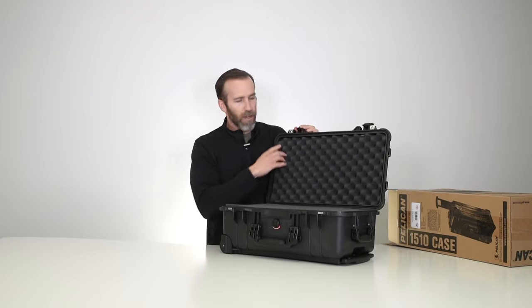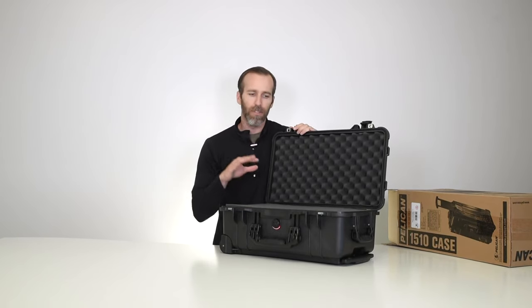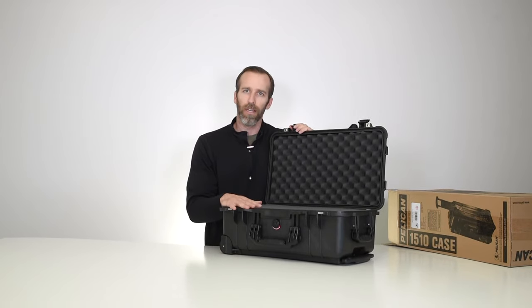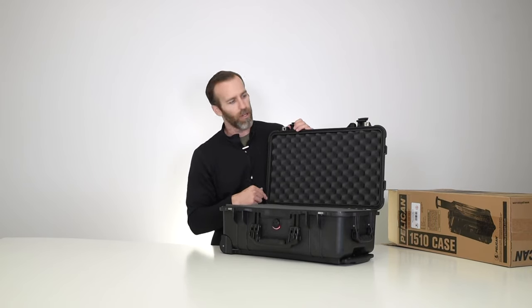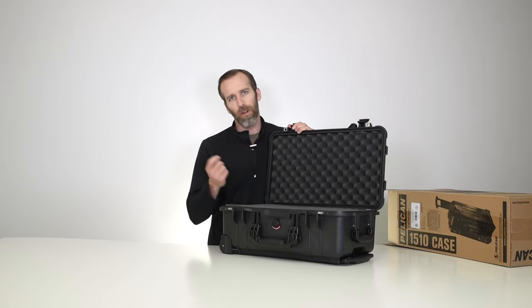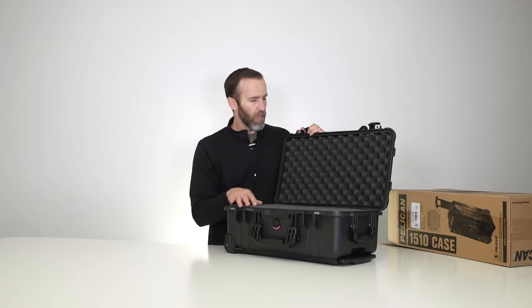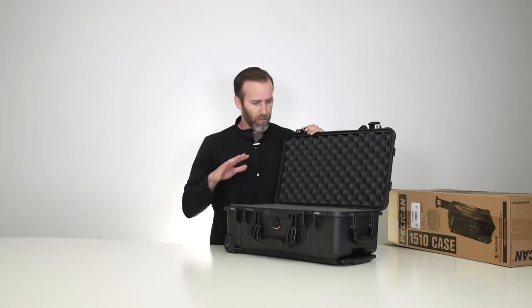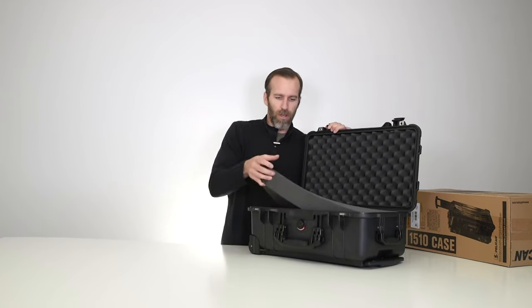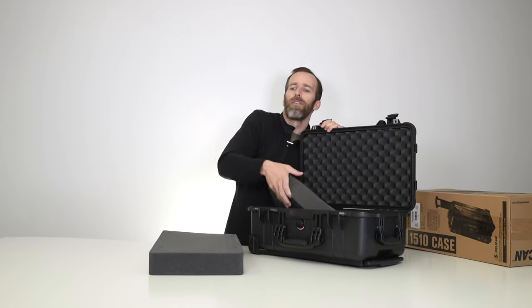On the inside, the first thing is the O-ring. This is standard on all Pelican cases — it's what keeps these cases watertight and dustproof. You always want to make sure it's in place and not corroded. If it does get corroded you can pull it out and order a replacement separately. They usually hold up for a long period of time but you always want to double check it.